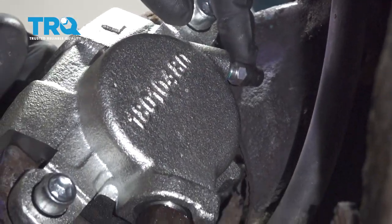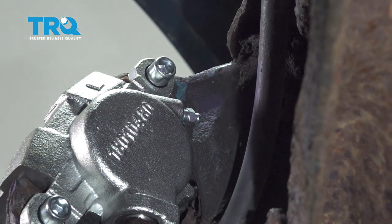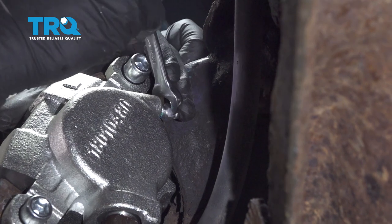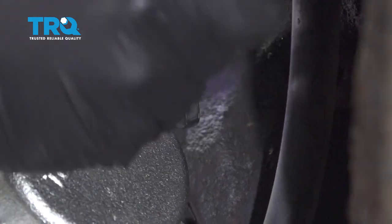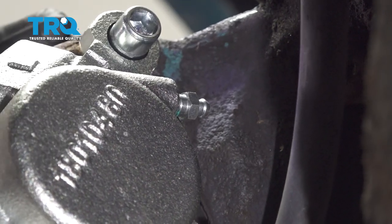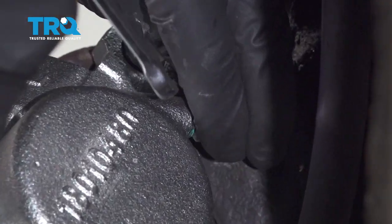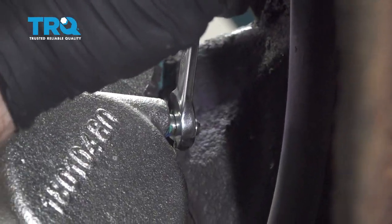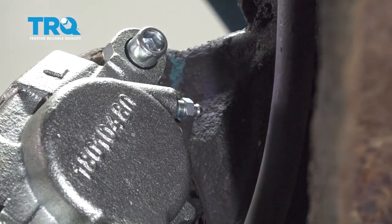On the backside of the caliper we have our bleeder screw up here. Go ahead and pop off the rubber cap and set that aside. We're going to use our 10 millimeter wrench, loosen that with our catch can underneath. We're going to leave that open until we see some brake fluid start to come out. Now that we have a visual of fluid coming out, go ahead and tighten this up. Give it a wipe down and install our cap.